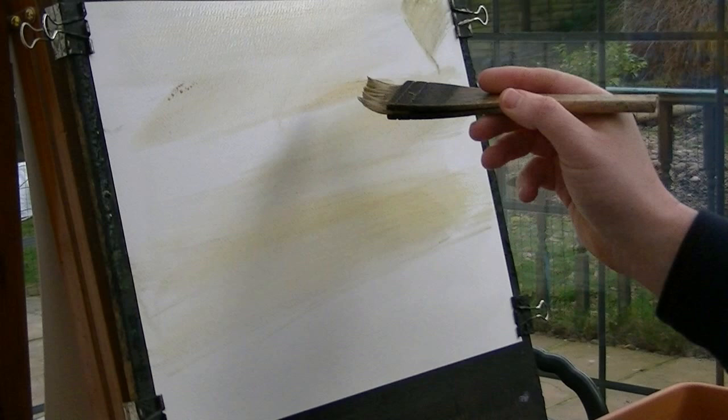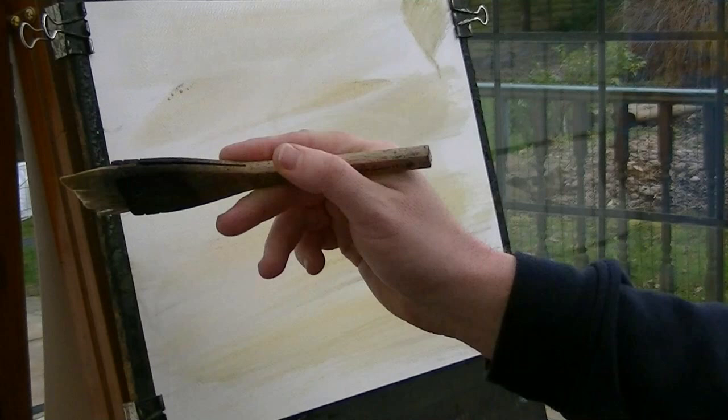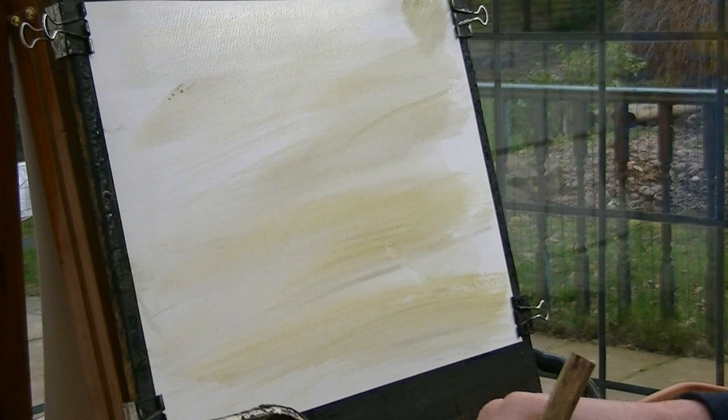Very high horizon line on this one — in fact it's going to be right up here. I'm not really going to bother much with the sky. Just put it into some blue up there.